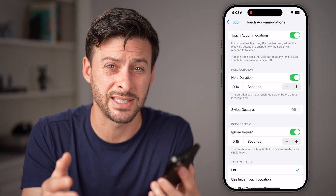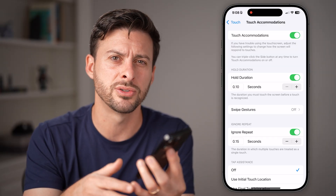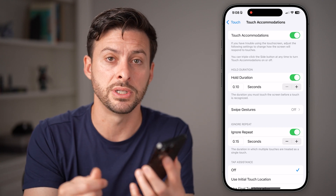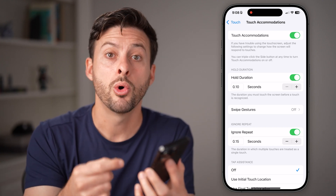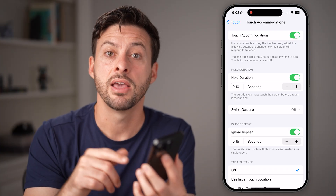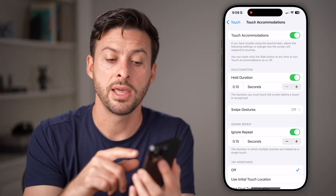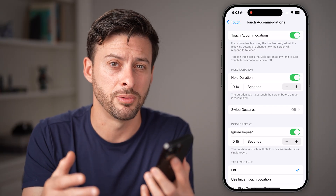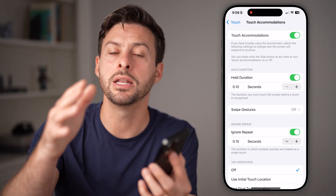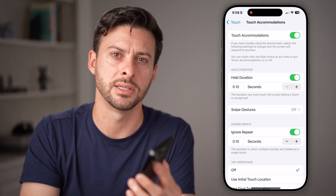Unfortunately, there's no setting in the iPhone to make the touchscreen more sensitive. If you're using gloves or your hands are really dry, you might try moistening your hands with some lotion, or look for touch-sensitive gloves designed to work with iPhones. But there's no built-in software mode that will increase sensitivity — most options only decrease it.